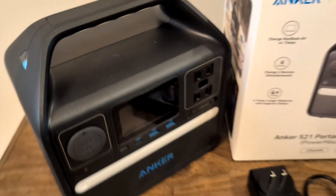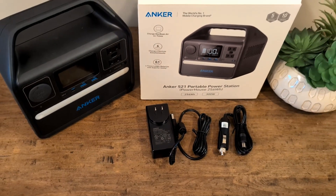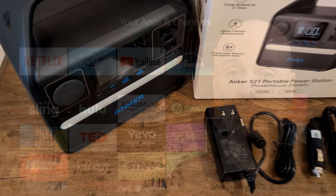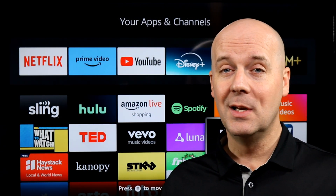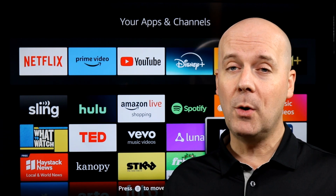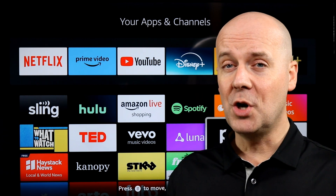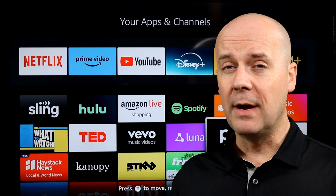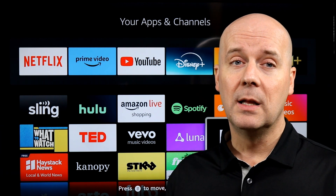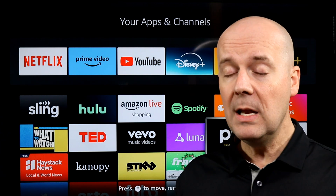Another con: it only has three USB ports, and only one of those is a USB-C. For a lot of people looking to charge phones — for example, in my house we have three people with cell phones, wireless earbuds, tablets, and Nintendo Switches — there are similarly priced battery packs with a lot more high-power USB and USB-C ports. This unit is more targeted at keeping laptops running that may not have a USB-C, and it advertises five hours of being able to run a mini fridge.